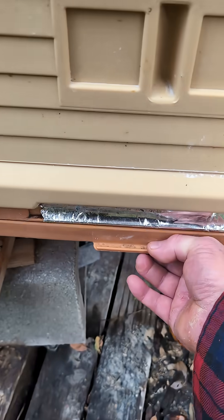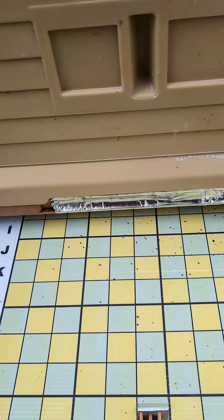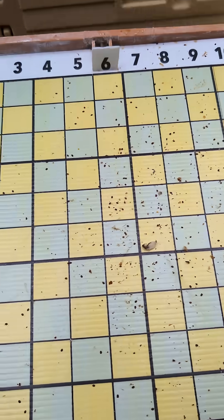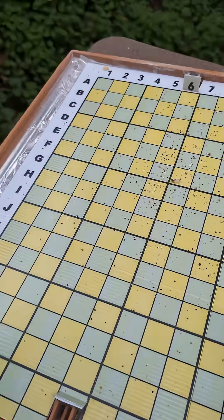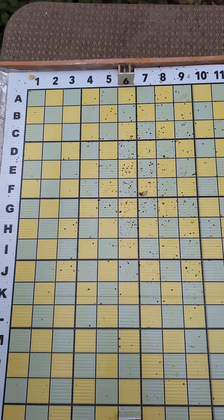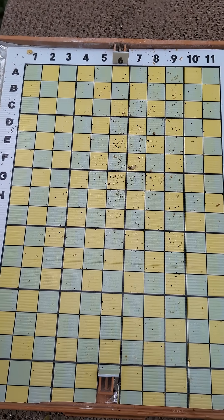Okay, day two after the seventh treatment. Let's see what the drop is today — less, but still not in control. I'll do a count and put it in the description. You gotta click on the little hamburger icon at the top to see the description.